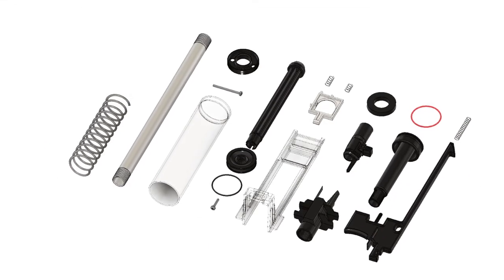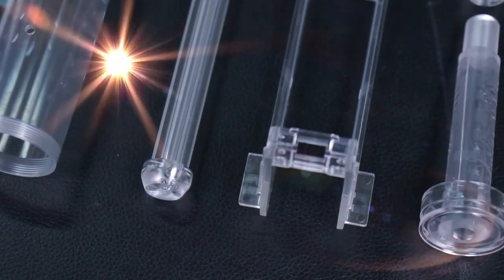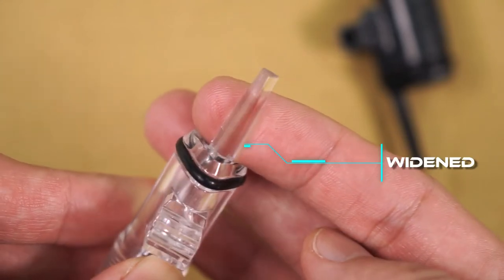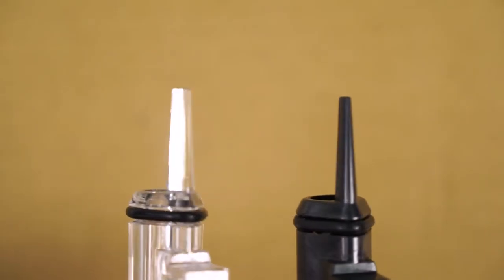With the new Alpha LS, we made certain upgrades to its components. First off, the pusher's dart guide has been widened to reinforce its structure.